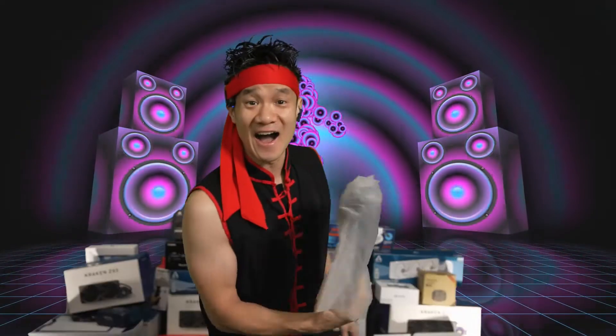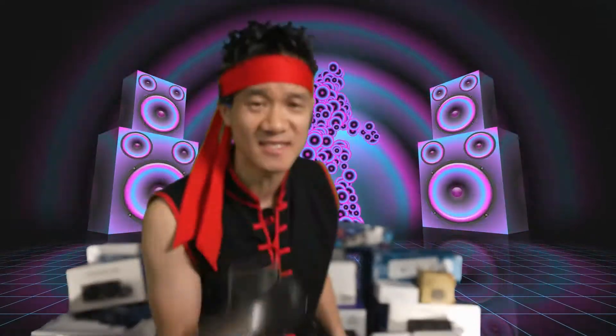You got some instruction manual right here — put that to the side. We got the charger right here because it plugs into the wall and it charges your massage gun. And here's our massage gun right here. The Syncom massage gun.